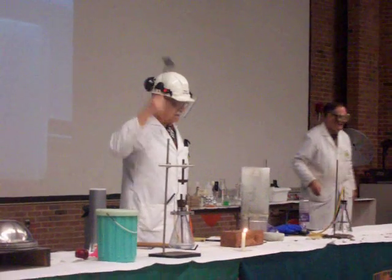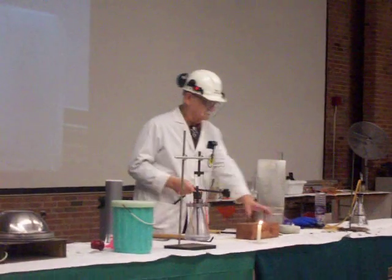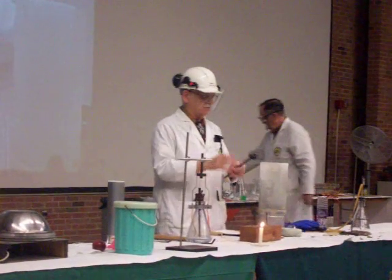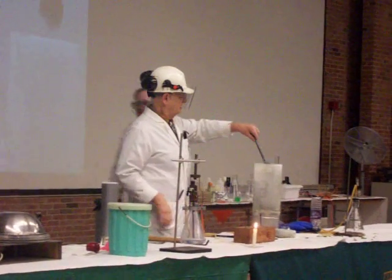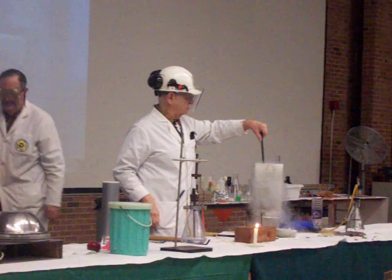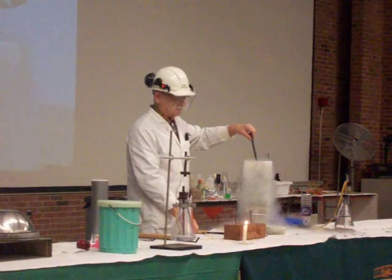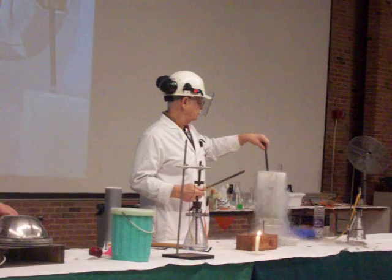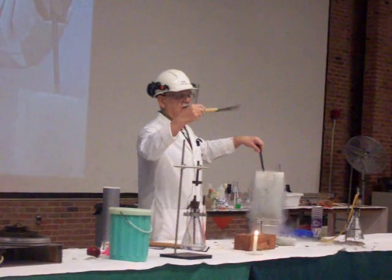The rubber stopper is nice and soft. It's at room temperature and you can hear that it's nice and soft. I'm going to put that down into the dewar of liquid nitrogen. There's a lot of rubber there so this takes a while to cool down.